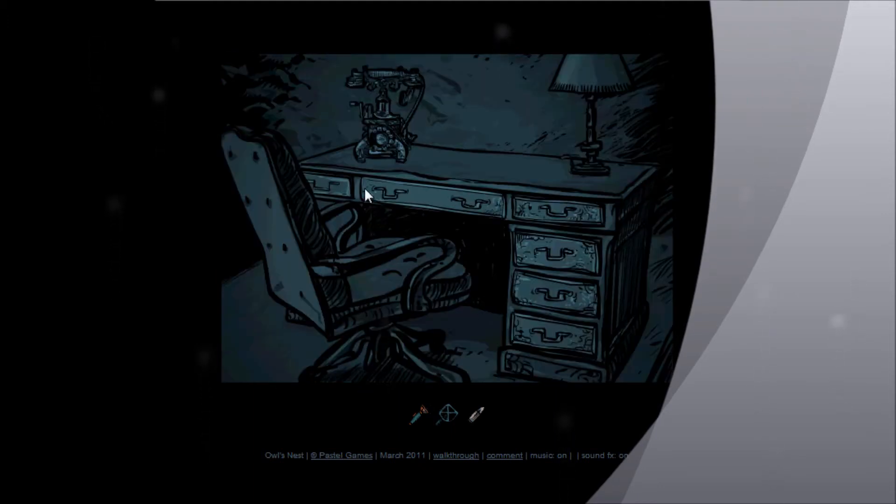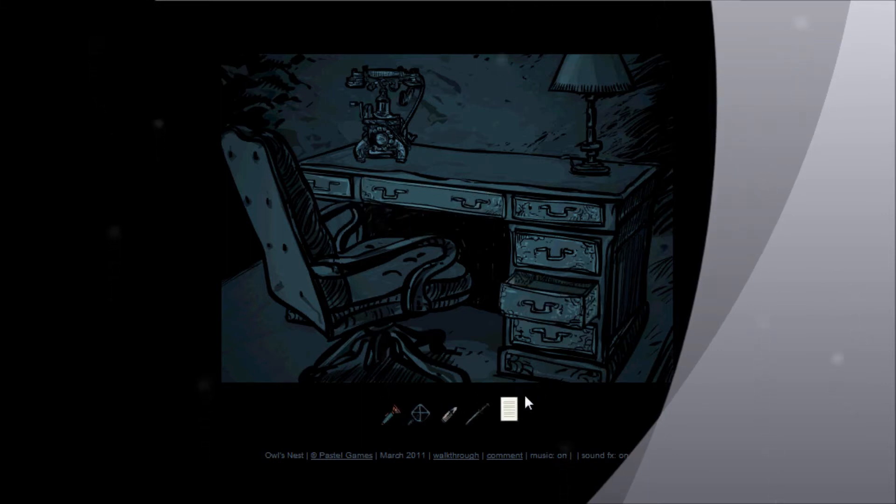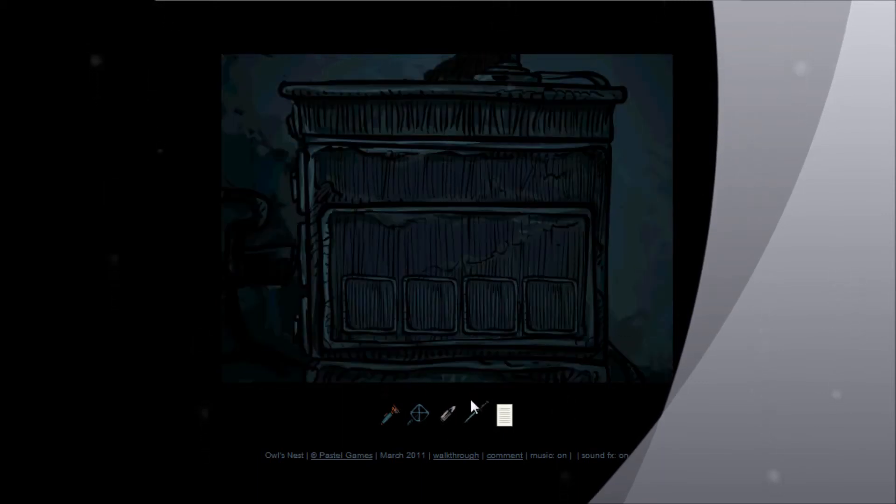Here are the drawers — you can open them all. You get a dagger in the first one, and in the third one you'll get a note, which is a document you can read if you want. Then you click by the side of the desk, and with the dagger, open it up and you'll find another key.